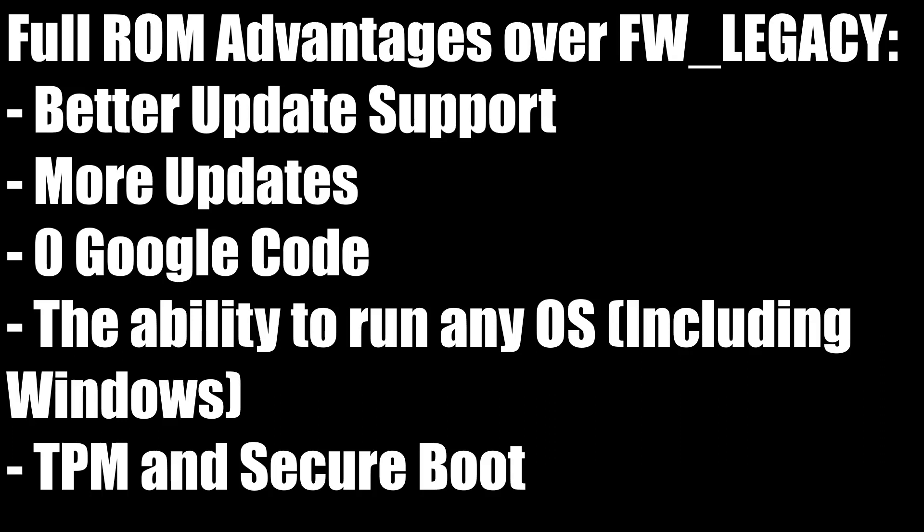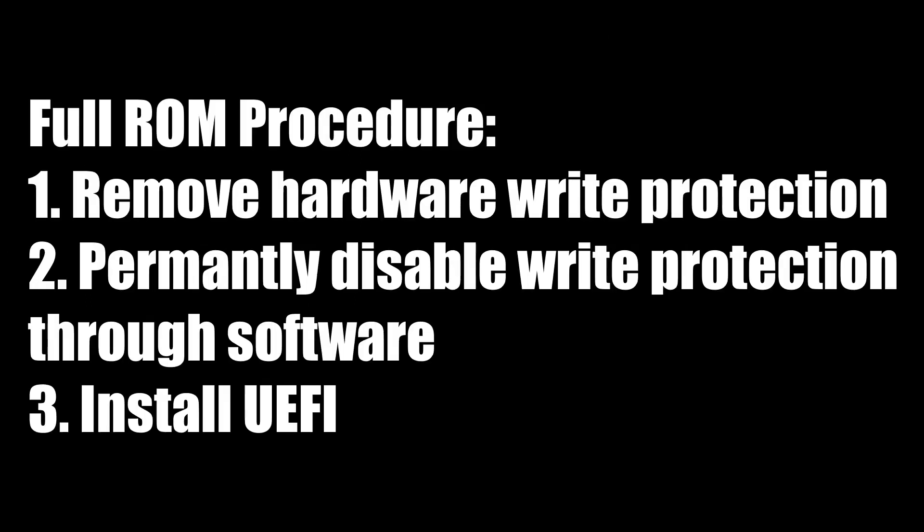Full ROM offers a lot of advantages over FW Legacy, most notably more updates and the ability to install operating systems besides Linux. So yes, that means you can have Windows on your Chromebook by doing this method. The procedure is very simple.